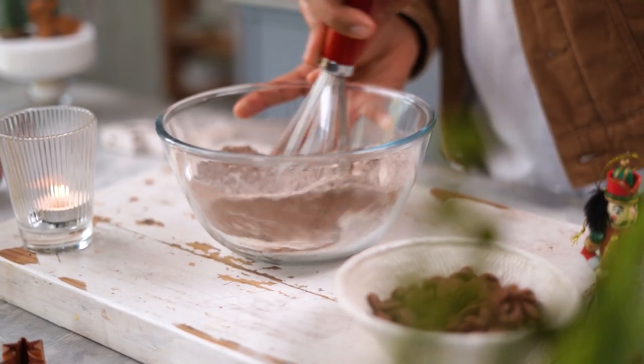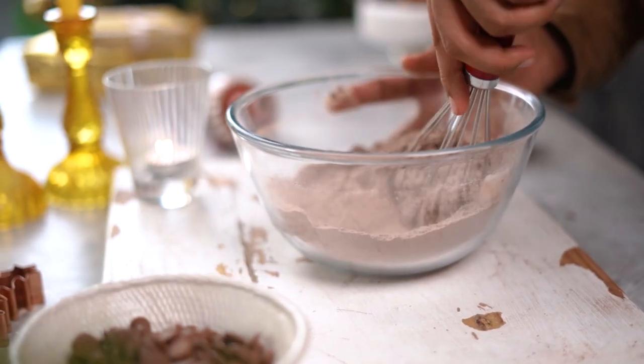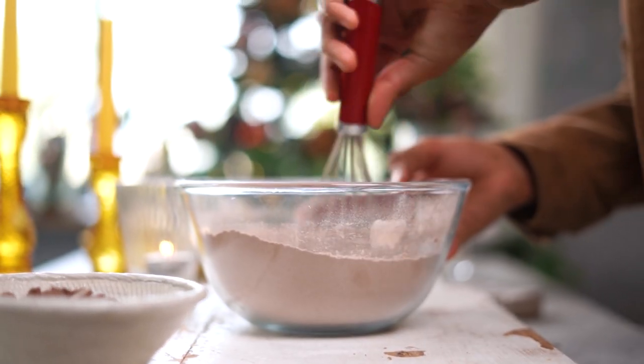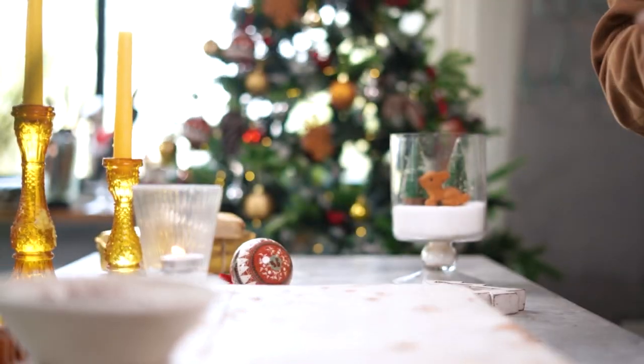Let's combine everything together. By the way, these Borosil 100% borosilicate glass mixing bowls are microwave and oven safe and are super easy to clean and handle. I'm now also going to set aside our dry mix.